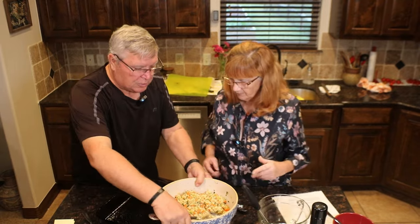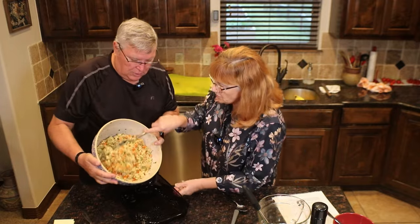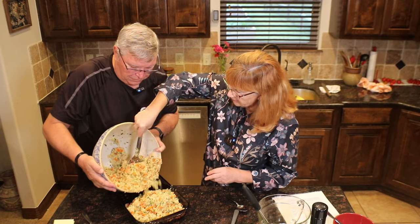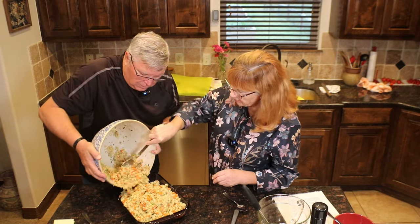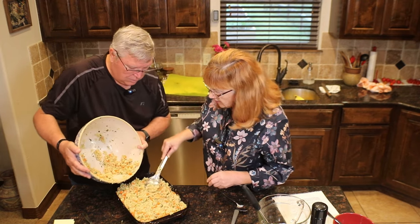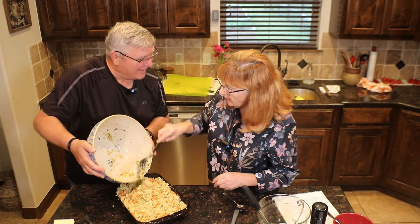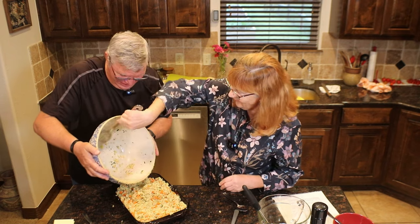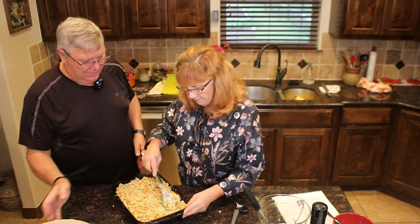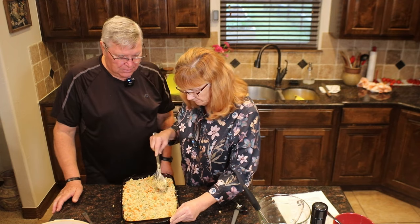We have an oiled 9 by 13 casserole pan sprayed down with vegetable cooking spray. Going to pour the dressing mixture in. When it's in the oven, basically all we're doing is heating it up — I'm guessing it'll be about 30 to 40 minutes. And if this doesn't all fit in here, we can do another pan — I think it will. If you like yours real solid, just squish it down a little bit. We're going to cover this with foil, bake it for about 30 minutes, then take the foil off, see if we need to add more moisture or not, and then it'll be ready.